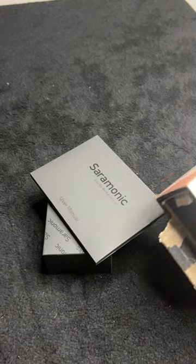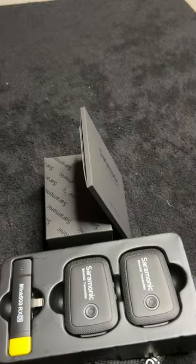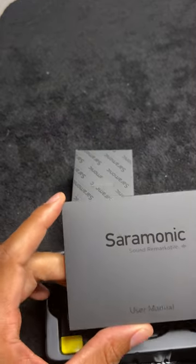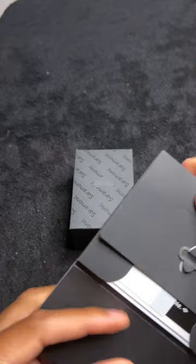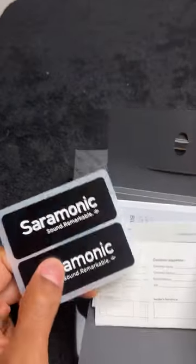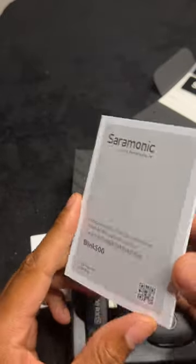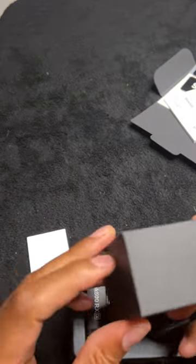Inside here are the devices. Here is the Saramonic user manual. They also have some stickers that you can apply to things — perhaps your forehead. And here is the actual manual — I'll read that later. Putting that to the side.